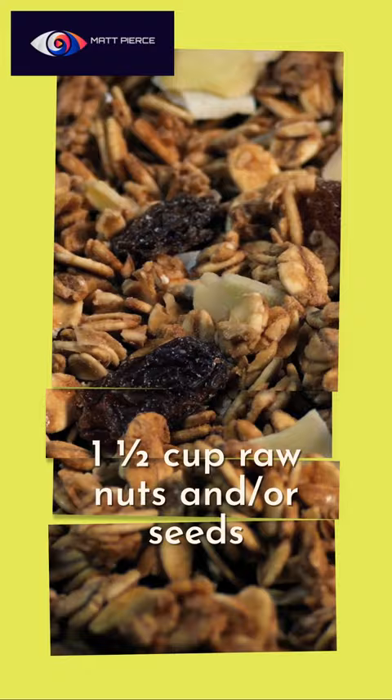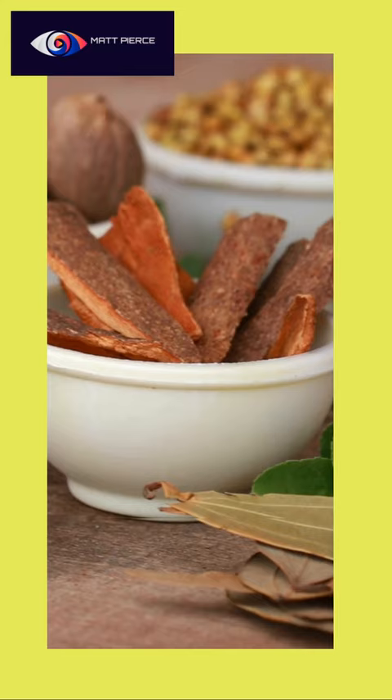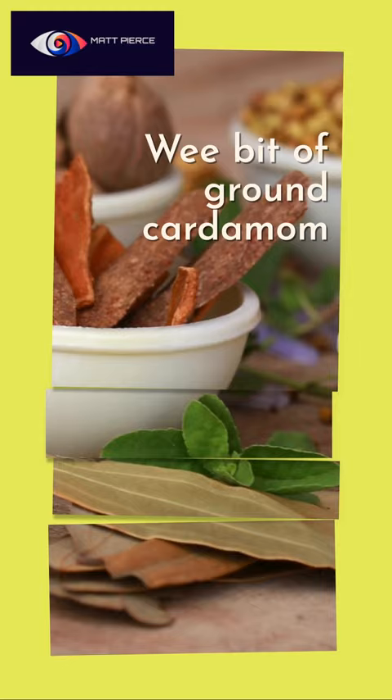One and a half cups or so of raw nuts or seeds. Throw in a fair bit of cinnamon in there because you've got to have cinnamon. A wee bit of cardamom — you got to try it, you'll love it.